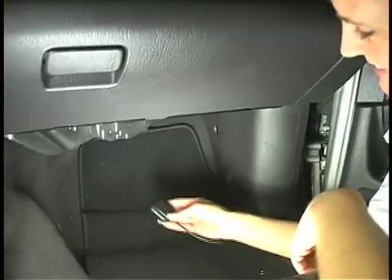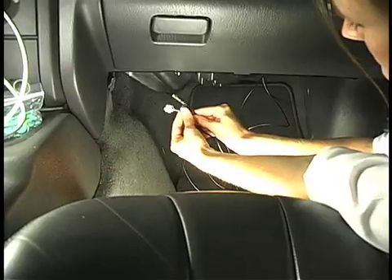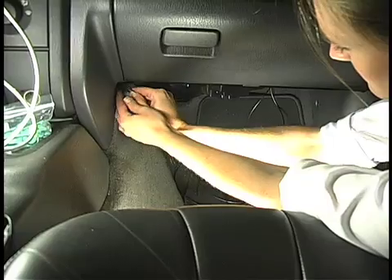Of course, if the customer has no objections, you can always simply mount the antennas on top of the dashboard, just inside of the windshield. In this case, we're going to install the antennas out of sight inside of the dashboard. You may have to crawl underneath the dashboard, or you may have an access panel like this truck has.